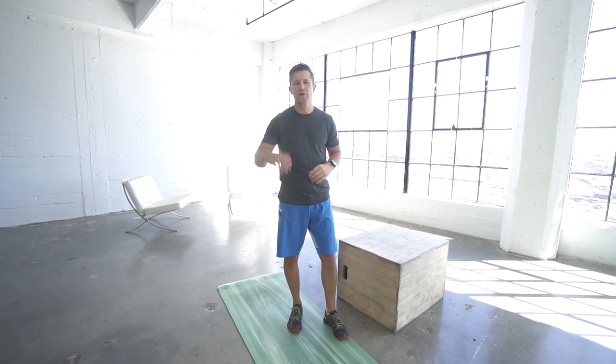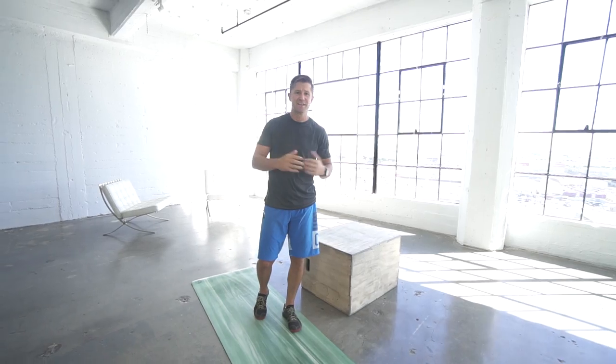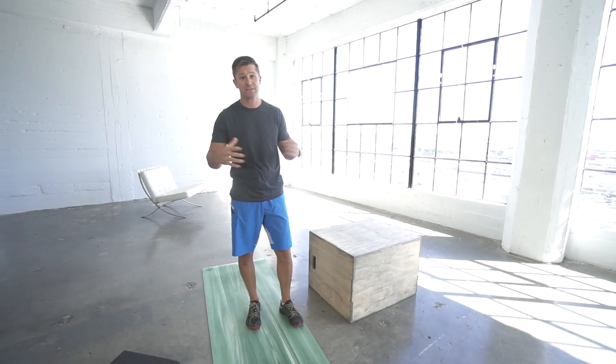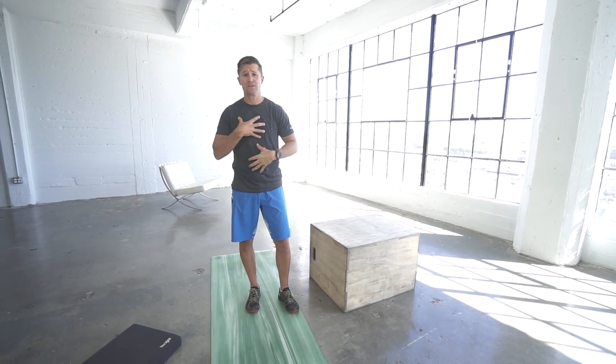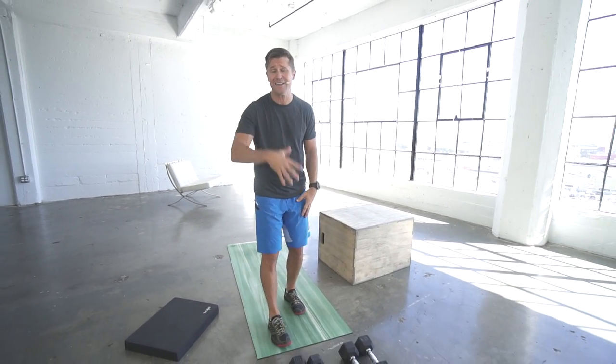Today's workout is an awesome one. We got a buy-in, we got a Part A, a two-minute break, then a Part B, and then a buyout. It's all about the core, strength, and power.